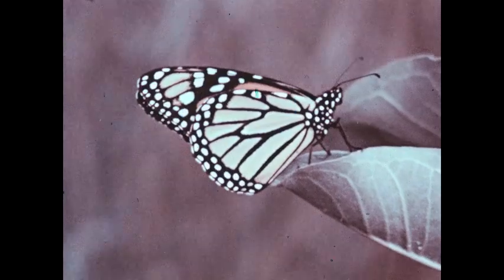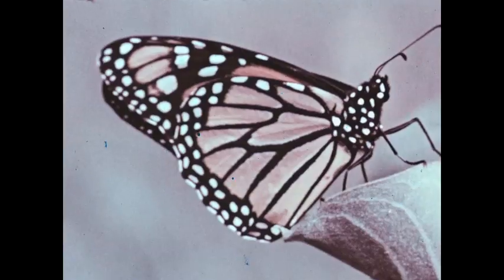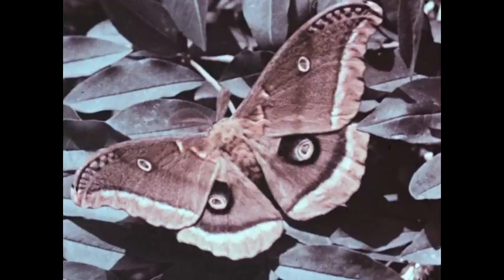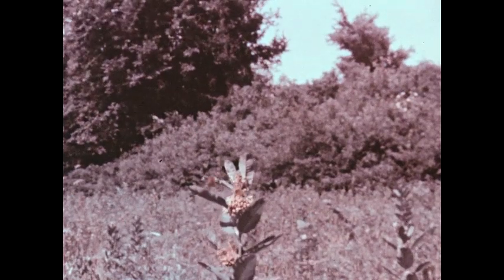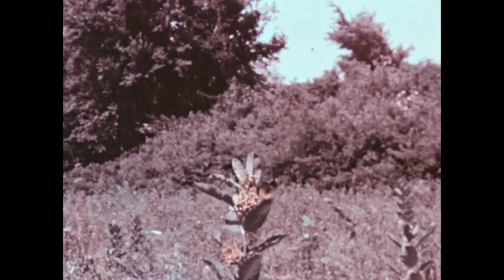We can usually tell butterflies from moths by watching them at rest. Butterflies almost always hold their wings straight up. Moths do not. But moths and butterflies do have one thing in common: the same type of life cycle — a cycle of complete metamorphosis.